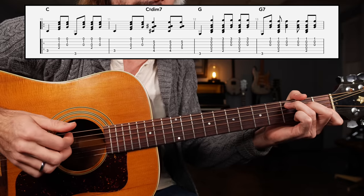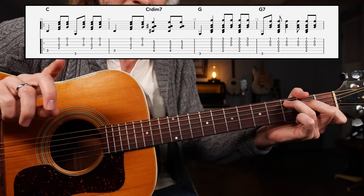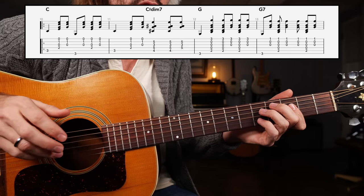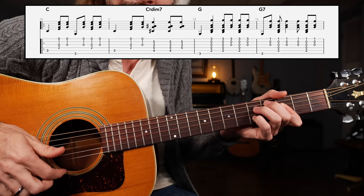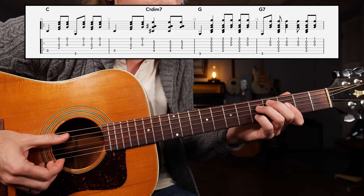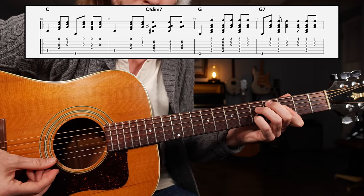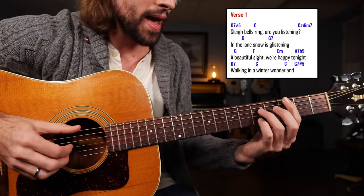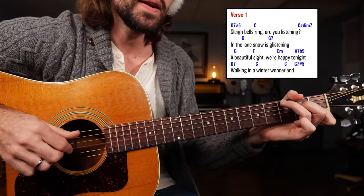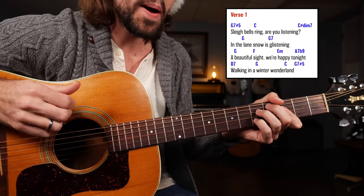Bass, down, up, bass, up, down, up, bass, down, up. Next, borrowing from Chet Atkins, an optional C sharp diminished seven chord — down, down, down, up. Once again, this chord shape: frets four, five, three, five, three. Put that line together and we have... Sleigh bells ring, are you listening? Down, down, up.